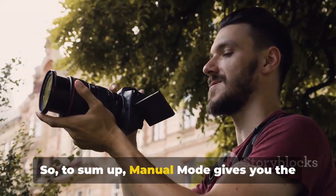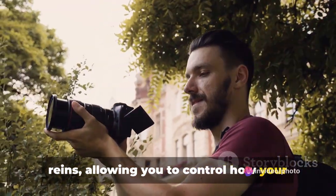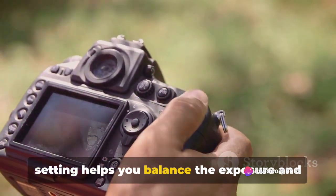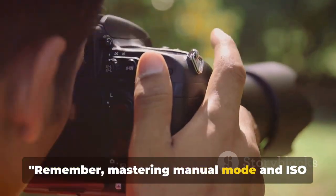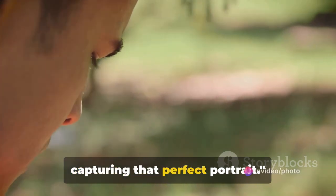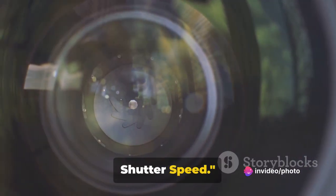To sum up, manual mode gives you the reins, allowing you to control how your camera captures light, while the ISO setting helps you balance the exposure and image quality based on the available light. The key is to start with the lowest ISO setting and gradually increase it only if you need more light, keeping noise levels in check. Mastering manual mode and ISO settings is your first step towards capturing that perfect portrait. Now let's talk about aperture and shutter speed.